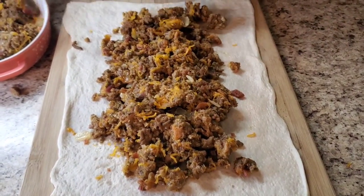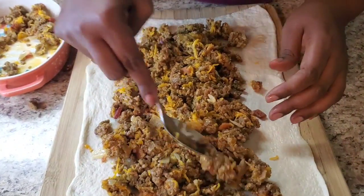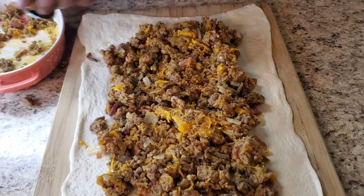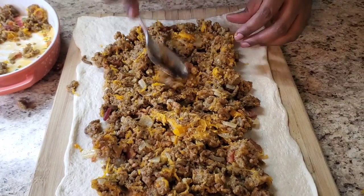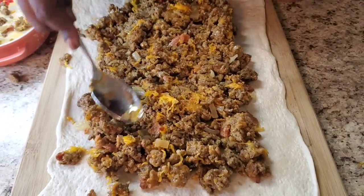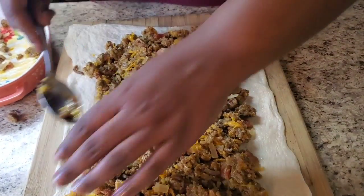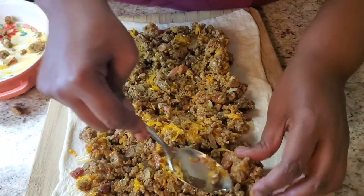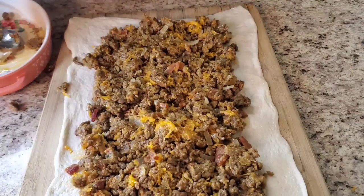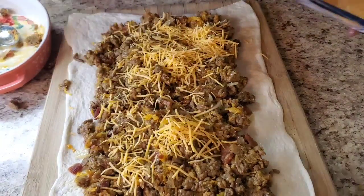Bring the filling not all the way down to the ends, but about like that. Flatten it out a little bit. Y'all, this is so quick and easy. She ain't cute right now but she's getting there, quit playing. Bring it down a little bit, and then we're gonna top it with just a little more cheese on top — if you don't want more cheese you don't have to, but we like cheese over here.